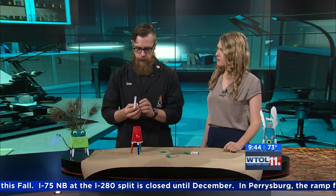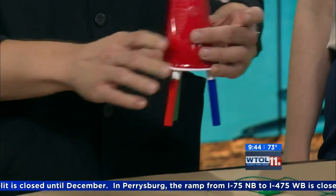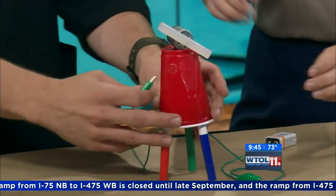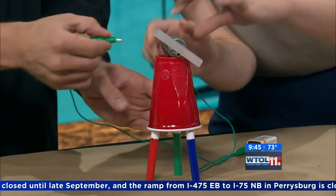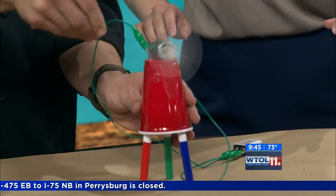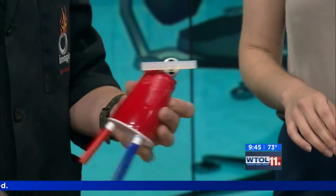I've got my motor here and I've created this little cup bug guy — a simple, cool little critter. We can attach the motor right on the top, so he's got a little hat or propeller. Then we hook it up and get a little robot that moves around. Three, two, one — and it goes crazy and jumps around everywhere.